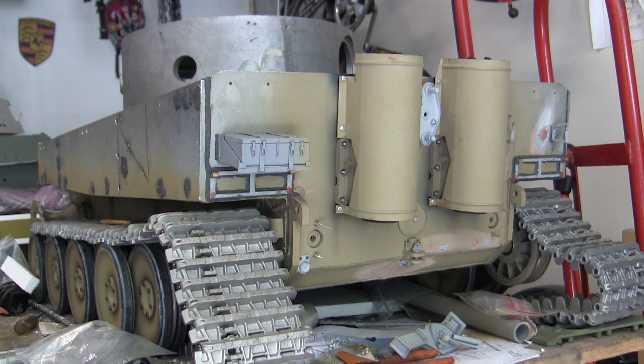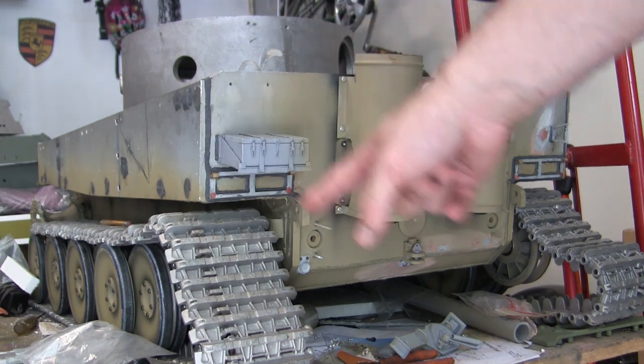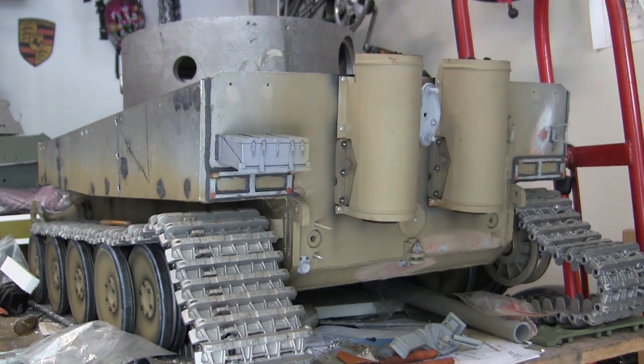Hey everyone, this is John from EastCoastArmory.com and I'm here today with a project update video for this radio-controlled 1.6 scale vintage Armortech early production German Tiger I. Since the last video update, a lot of progress has been added to the back portion, as well as some of the other mechanical features. All of these updates will be discussed in this video.